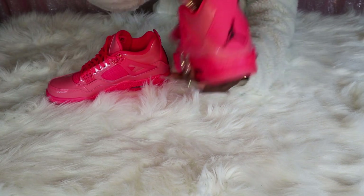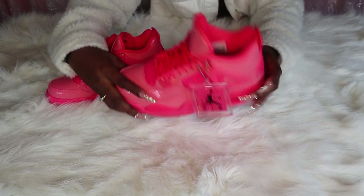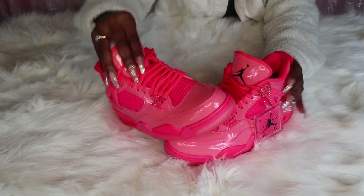On the inside it's black with a lime green Jumpman, and yeah, this is an all-around look at the shoe.